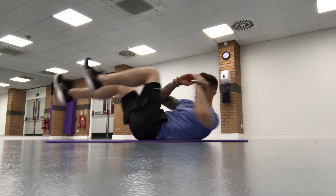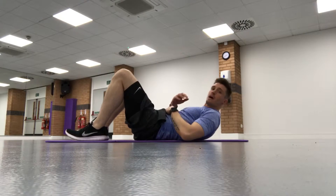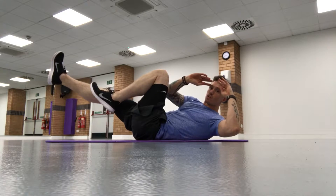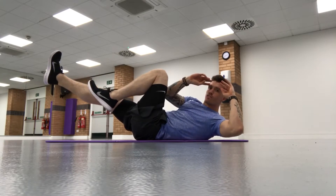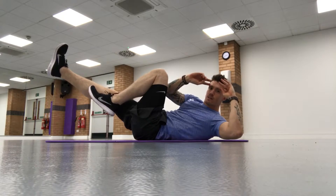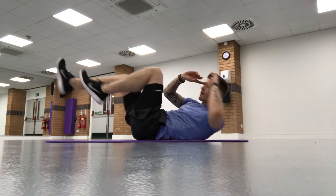What I tend to see in gyms is people going through it as quickly as that. To get a better benefit from this exercise, really control the movement. Do one rep, hold it for one second, then the other side, hold for a second — and repeat. Make sure you fully extend that leg out on both sides and hold for one second in between.